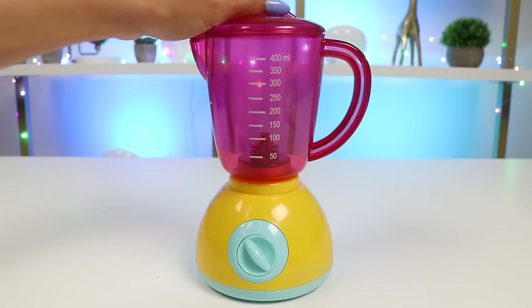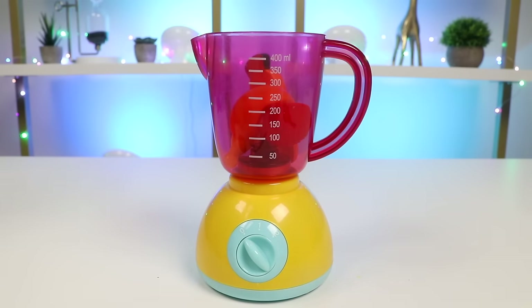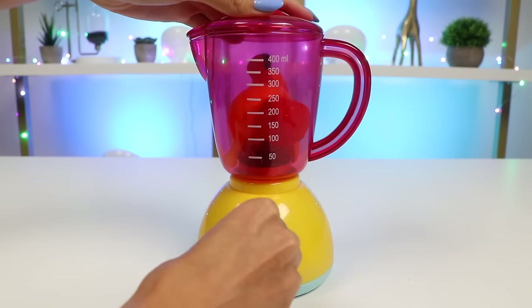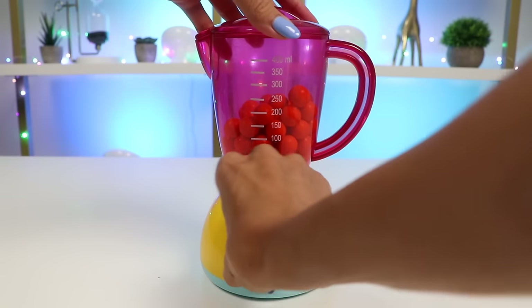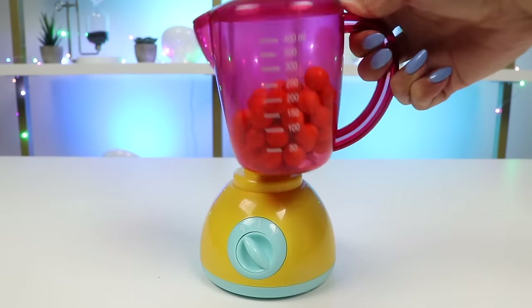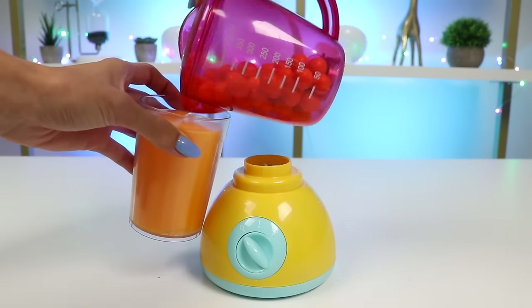Now that we have all the fruits cut up, let's make the smoothies. For the first one I'll add some strawberries, banana, tangerine, and a carrot. Let's blend it. Yay, it's finished. Bluey's gonna love this. Let's pour it into this cup. This looks delicious.